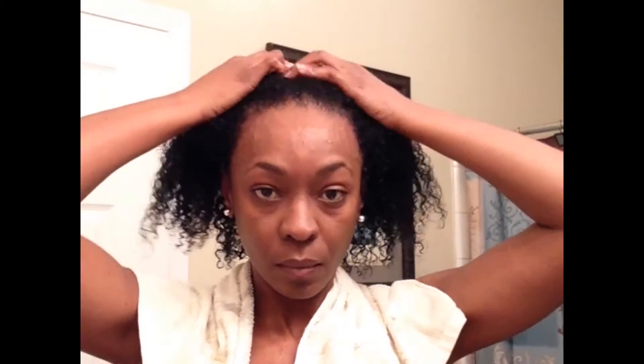I've already done the first wash, and for the sake of the video I wanted to show you how I detangle. Normally I do this in the shower, but I am going to do it here in front of the camera. So I go ahead and section the hair into two sections.